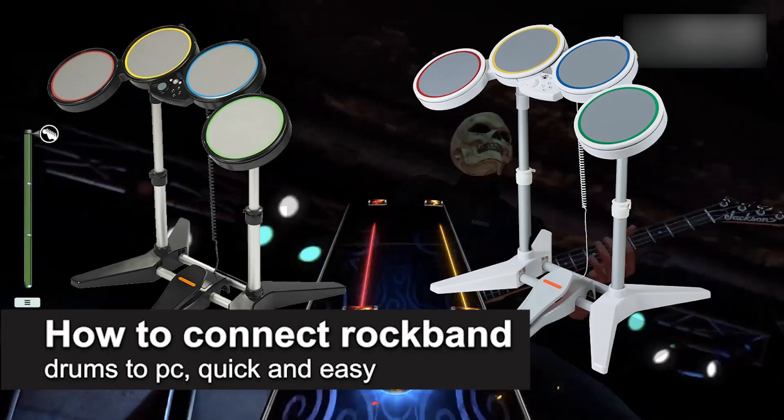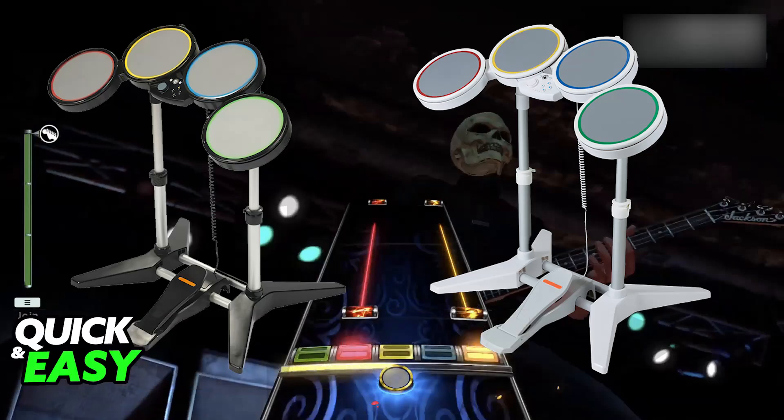In this video I'm going to teach you how to connect Rock Band drums to PC. It's a very easy process, so make sure to follow along. I'm going to be talking about all of the options that you have to connect your set of Rock Band drums to your PC — there are a few ways to connect them.